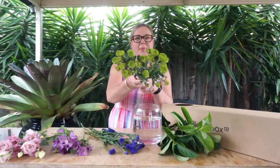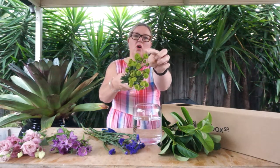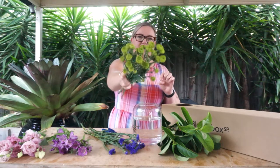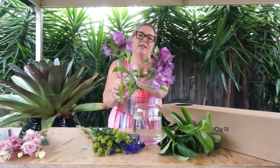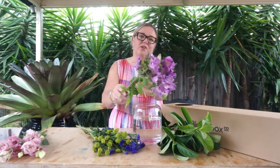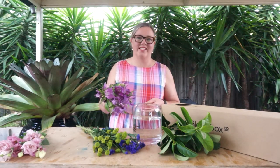We've got the Statice, which is a great hearty, long-lasting, beautiful vivid purple flower in this week's recipe. We've got the Button Chrysanthemums, which are quite unique — each of the stems have gorgeous little miniature pom-poms on the top. A bit of fun! And what I like to call a filler flower is the Alstroemeria, which is such a soft purple colour. It'll look great once put together with all the other flowers. So let's get into it and do some arranging together.